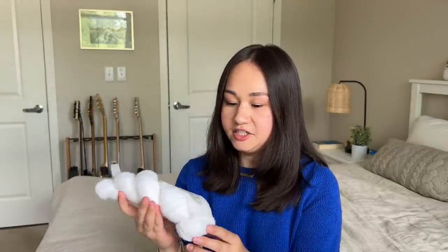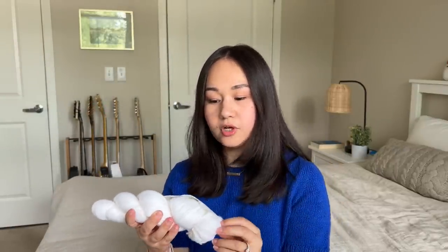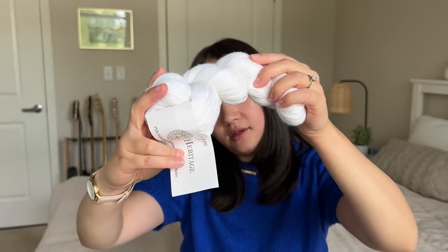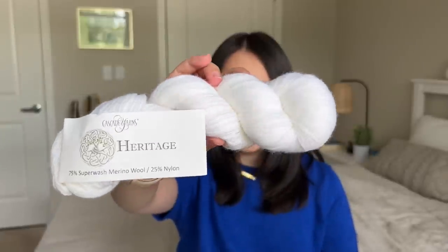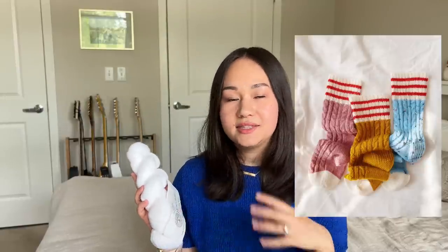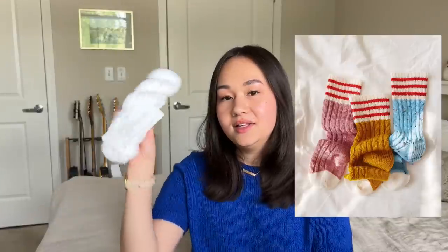The other skein is Cascade Yarns Heritage — a 75% superwash merino, 25% nylon four-ply sock yarn, 437 yards per 100-gram skein, in the color White. I got this specifically to have a white accent yarn for socks — I have the Summerlee Knits Cider House Sock pattern in my library and I love the white band at the top of the leg, so that's why I bought it. Of course it can be used for any accent in a sock project.